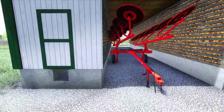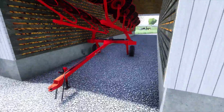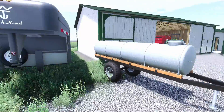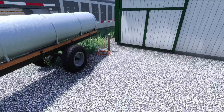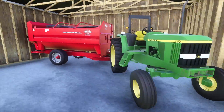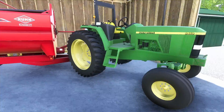We have a Kuhn windrower, I believe. This is our Wilson Ranch Hand trailer to haul our cattle. There's a water trailer, a water faucet, and here's our feeding setup — we have a John Deere 6410 with a Kuhn Knight 142.